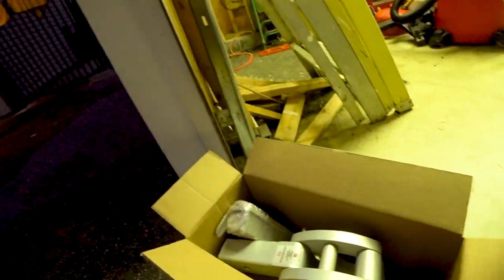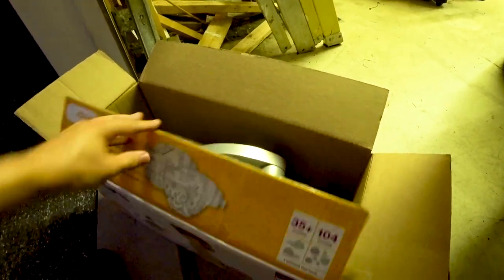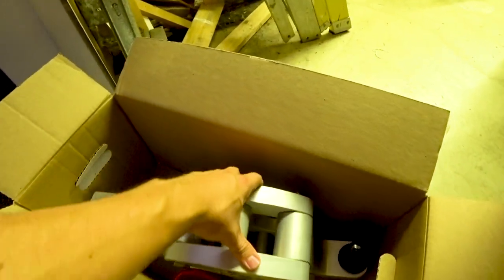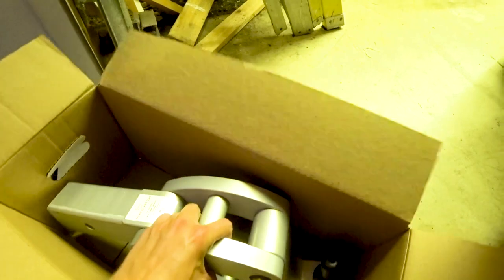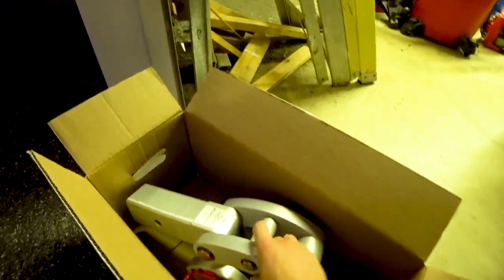I'll come over in the light here. So here is the Rhino Hitch. Right now I actually have it in a baby diaper box — for Amazon baby diapers — but it doesn't come in that. It actually comes in a pretty badass packaged box. Here's the hitch.